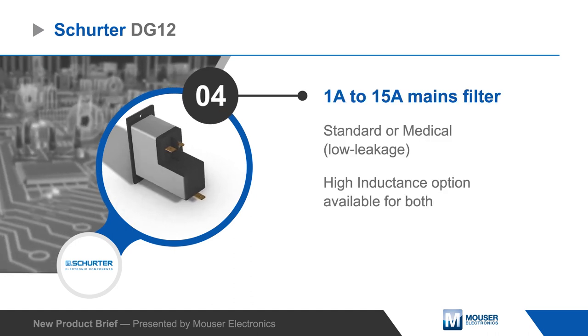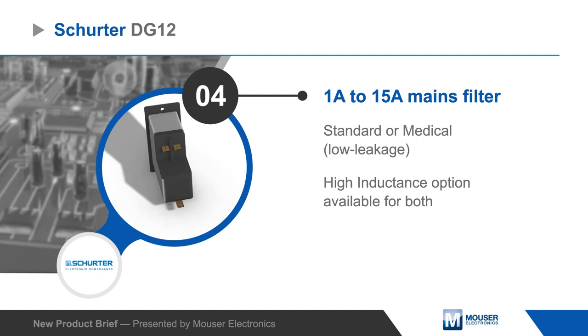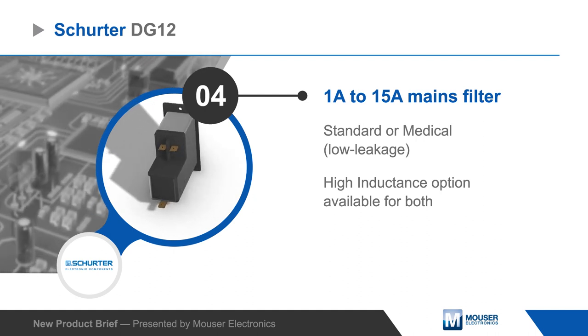DG12 modules are offered with multiple switch colors and optional illumination. The module also includes a mains filter rated for up to 15 amps, with medical and high inductance options.